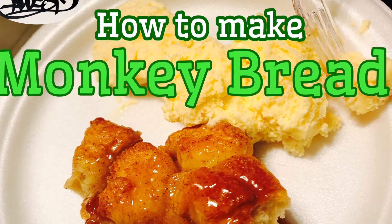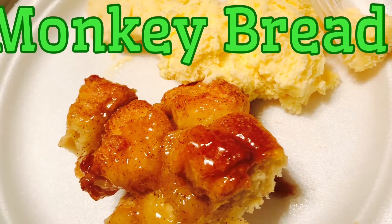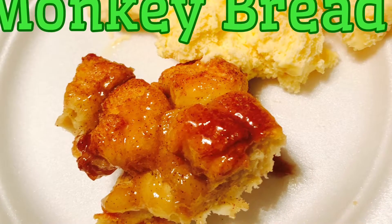What's good, everyone? Welcome back. It's your boy A. Wes. And guess what? Today we're about to chef it up and make a dessert called monkey bread.